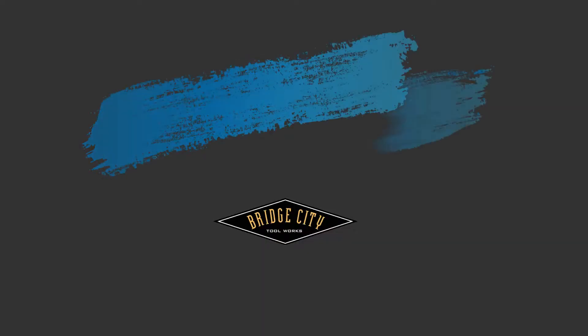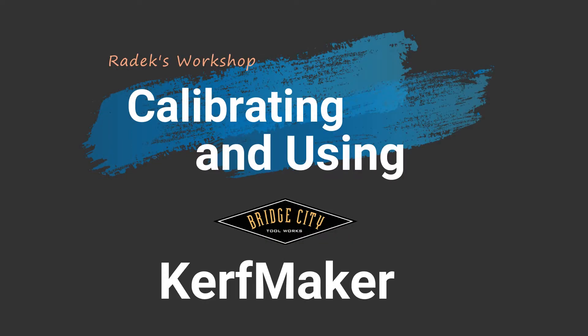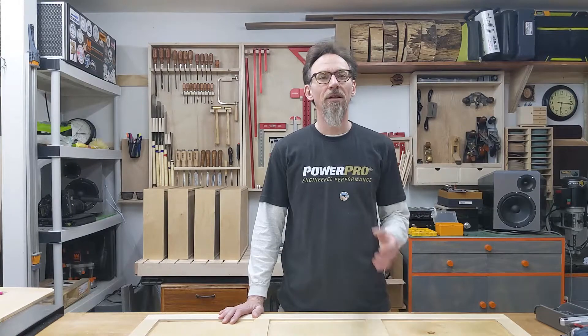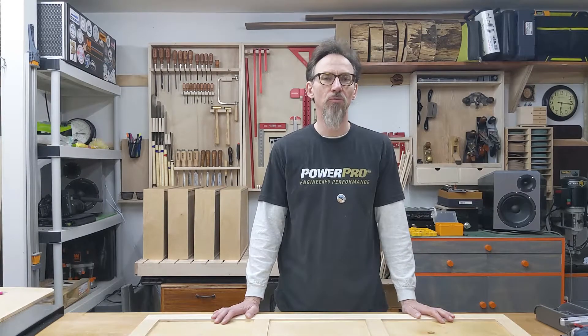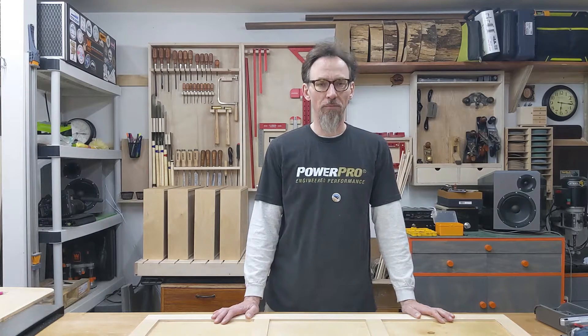Hi, my name is Radek and this is my workshop. There is a tool which speeds up and simplifies making wooden joinery on a table saw or a router by eliminating the need for measuring and marking, which also means that your joint will have a nice tight fit. Now that my beard grew so long, which as everybody knows makes me a very good woodworker, I would like to tell you about this tool and show you how to use it.